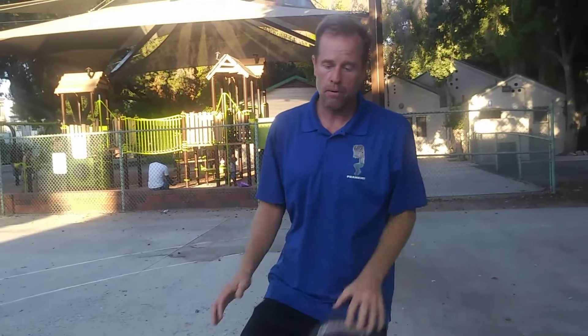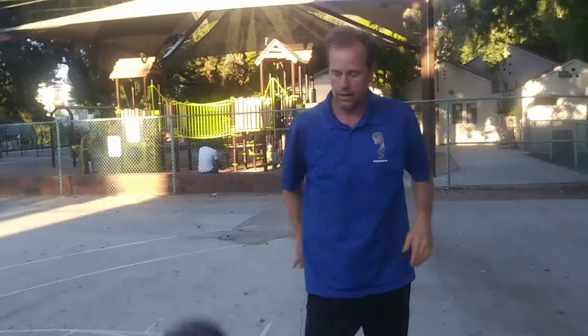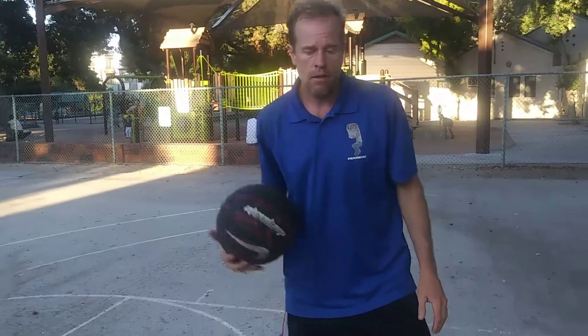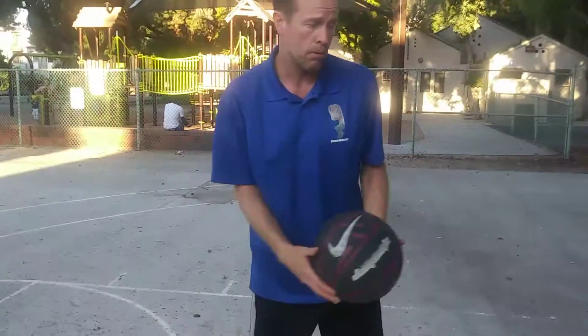I'm here from Encino, California. It's one of our favorite public grasping sports in L.A. We're going to start with a little roll-up drill. There are a couple of drills you can do to make yourself a better player — very simple things that you should do every day before you start playing.